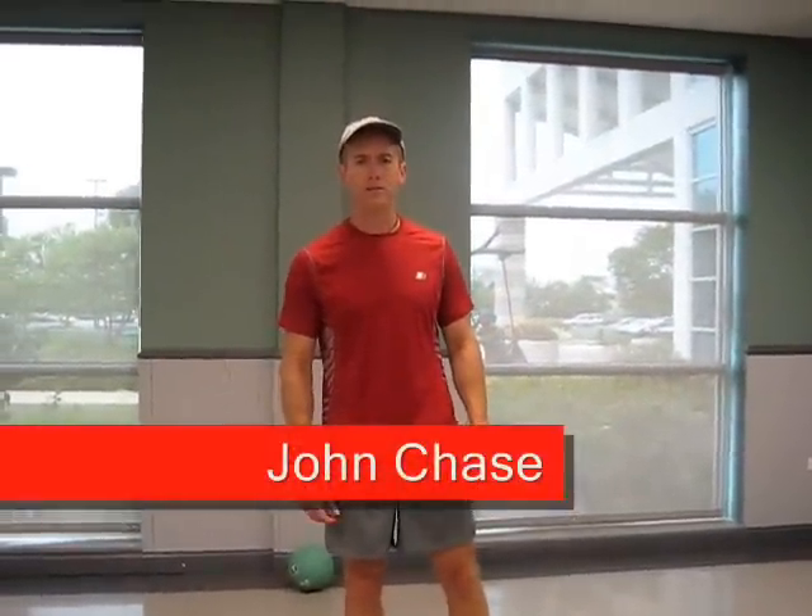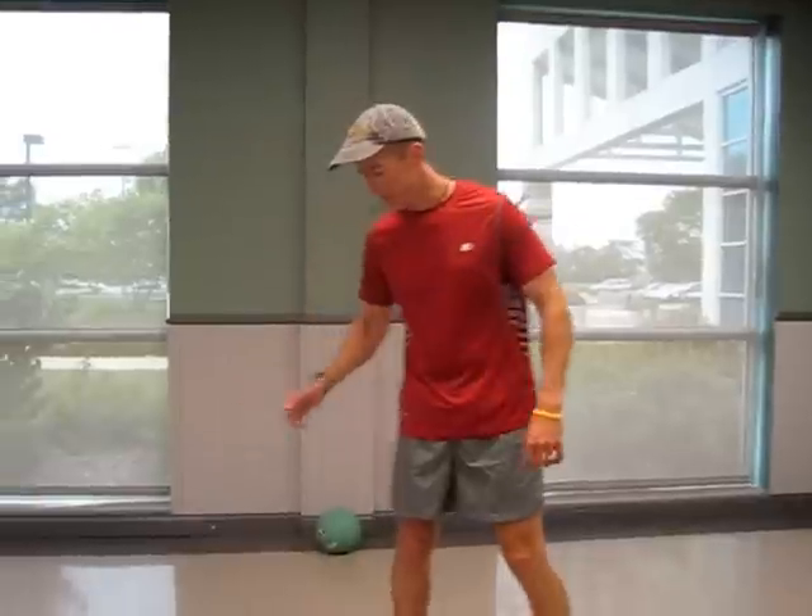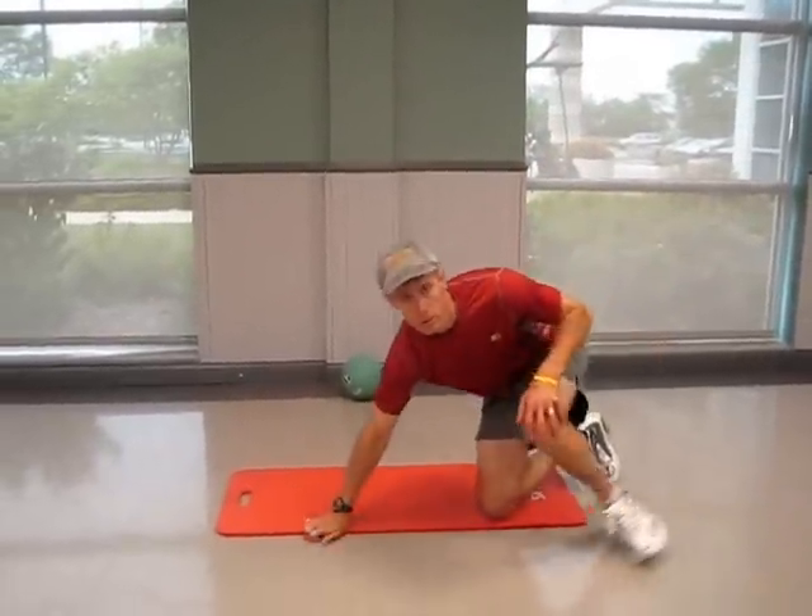Hi, this is John Chase for inspiredjourneyoffitness.com. The exercise I'm going to show you today is a great core exercise. It's an alternative to the sit-up, and this is called a reverse crunch. So instead of moving your upper body, you're basically going to be moving your lower body. So I'm going to get down to the ground here for the reverse crunch.